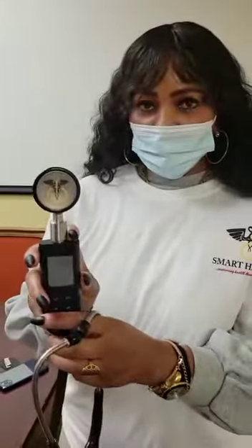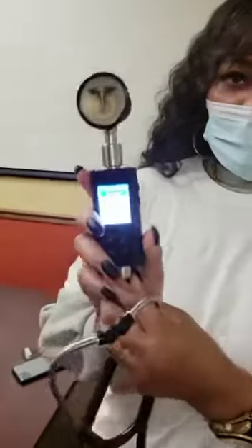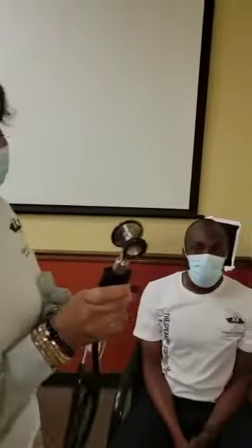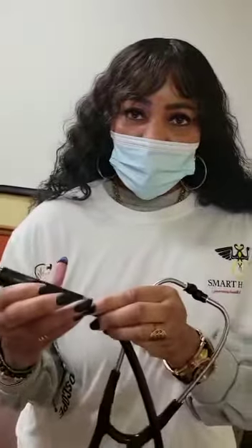First I'm going to turn the device on. As you can see, heart — we're going to listen to his heart. We're going to press the record button on the side.